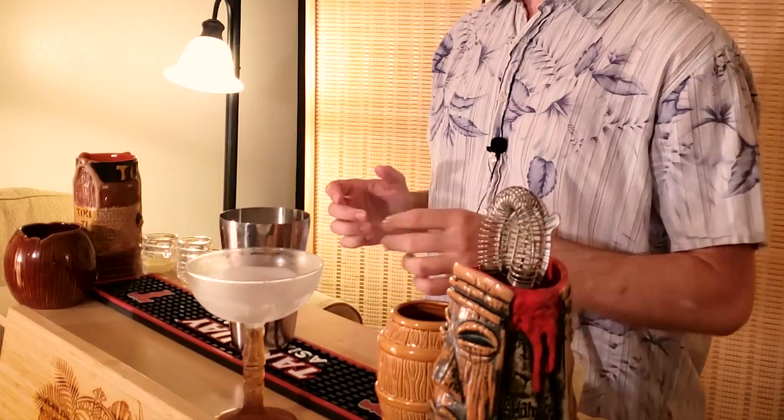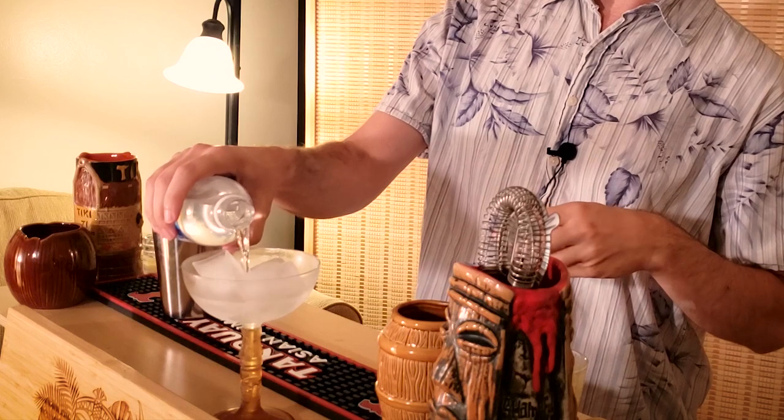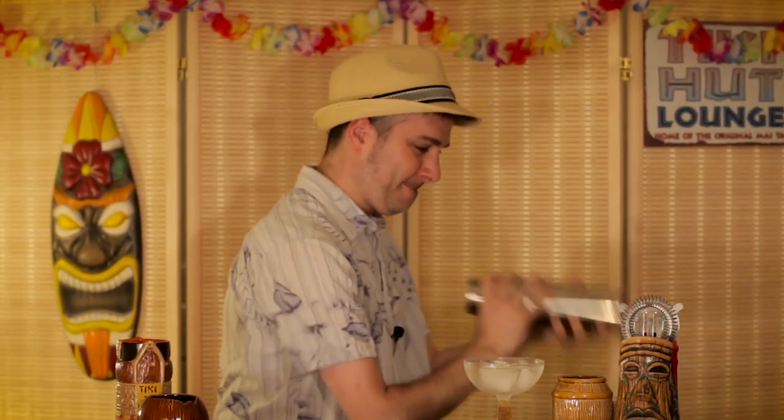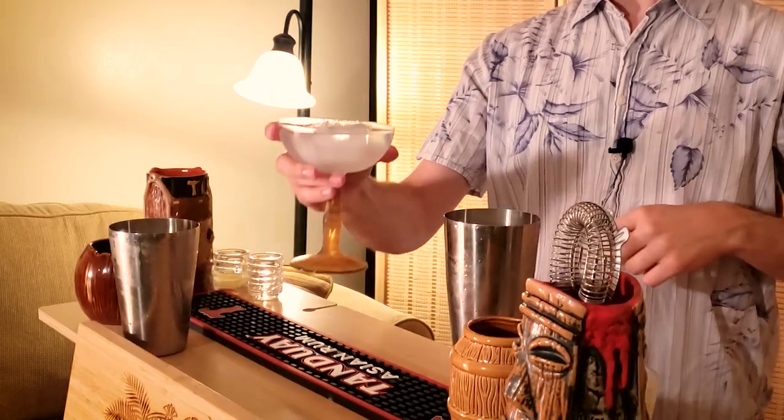Now, this drink is meant to be served in a coupe-style glass, like you would with any daiquiri-style drink. I would recommend putting this in a freezer ahead of time to chill the glass, or you can also stick some ice cubes in there and put a little water in there while you're building the drink in order to disperse the chill from the ice to the edges of the glass. Let's toss in some cubes to chill the drink as we shake it. Now hopefully our coupe is properly chilled — let's strain it in.